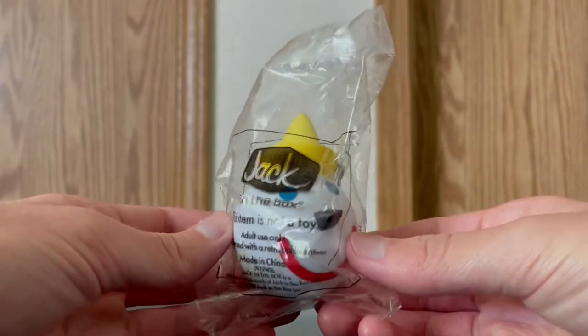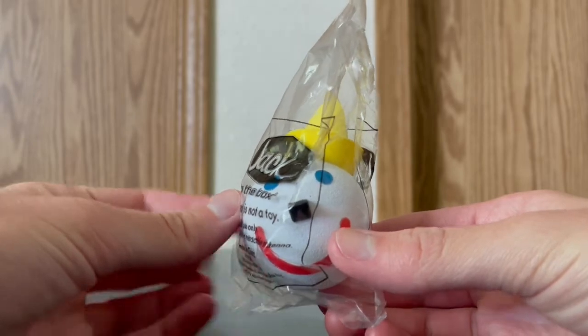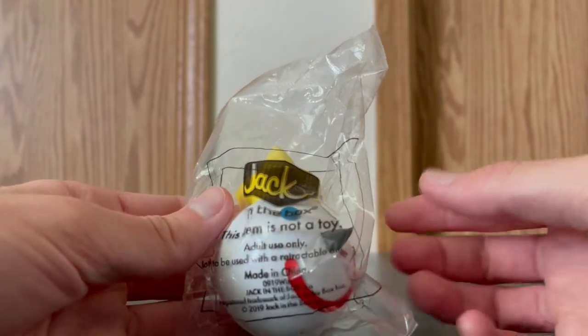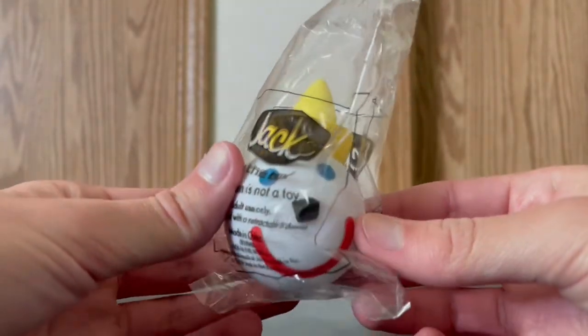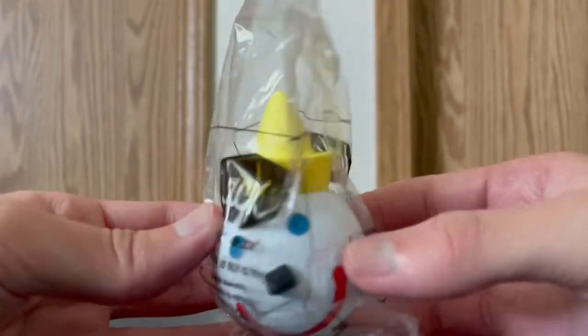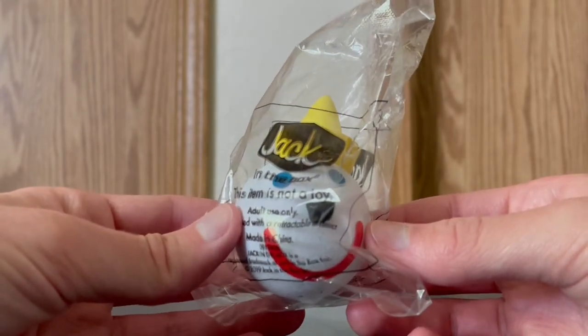Here is the first jack-in-the-box antenna ball, and I just really, really do like the packaging. There is the first antenna ball, which is the one with the yellow hat, and I really, really do like that he is smiling.